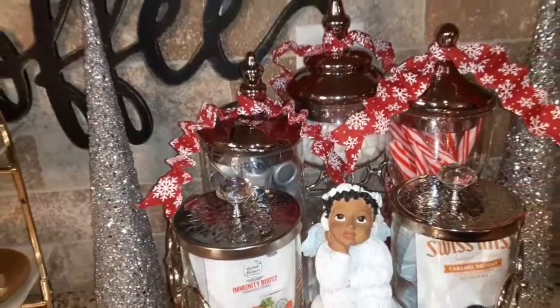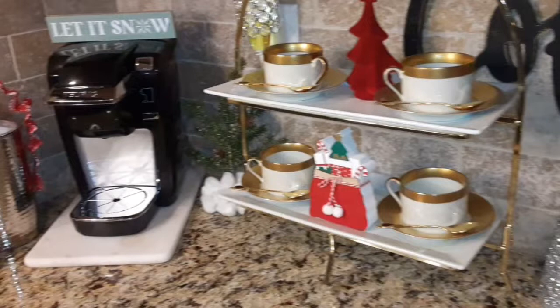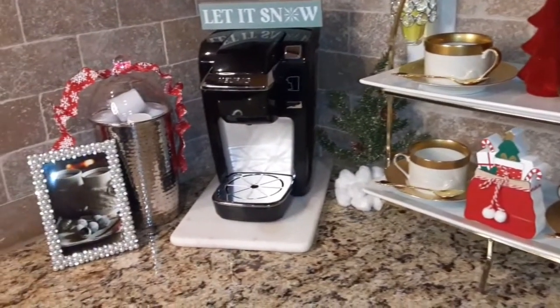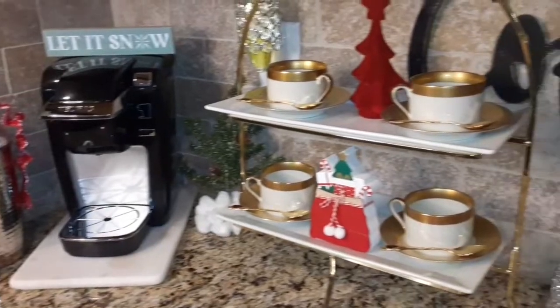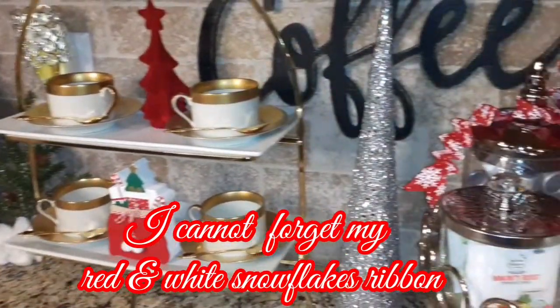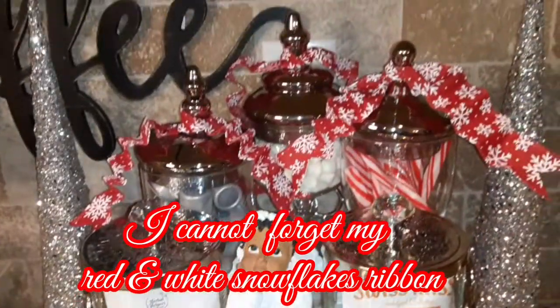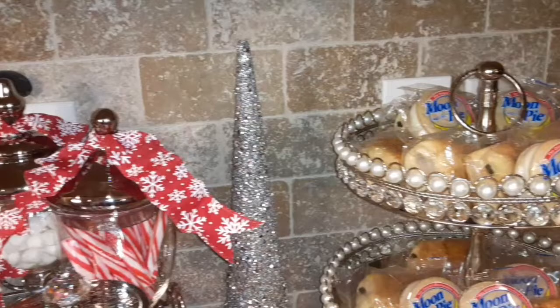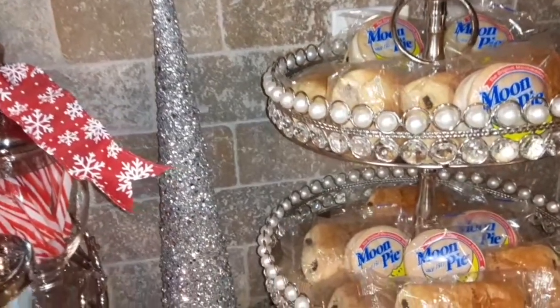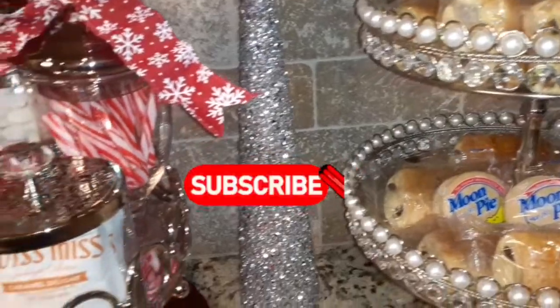I also included caramel delight hot chocolate, and a meal booster tea, marshmallows, and coffee creamer. I love to include sweet treats on my bar, which is a compliment to any hot beverage.